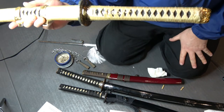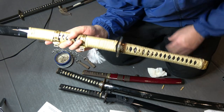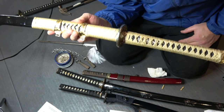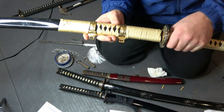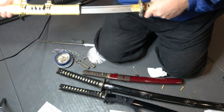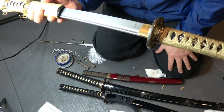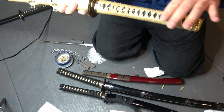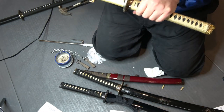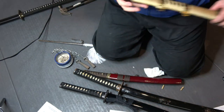The tsuka ito coloring, as far as my research shows, didn't have any real significance. In movies you see different clans with different colors of handle wrap — that's possible, but I don't know if it's historically true. I think it was personal preference. Most of them had black with white underneath, but you can get many different colors online when you order a sword. The color doesn't matter when it comes to how you use it.